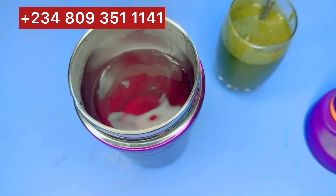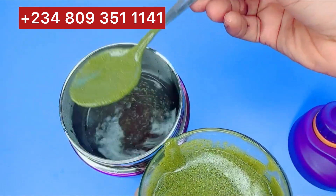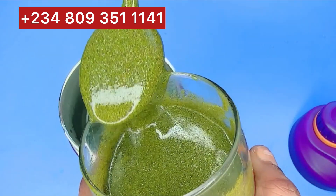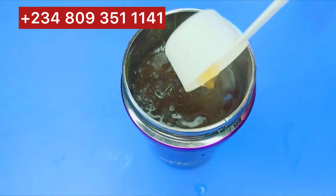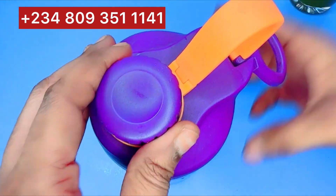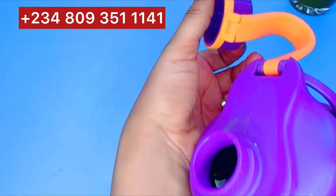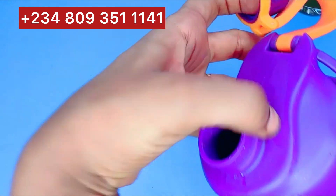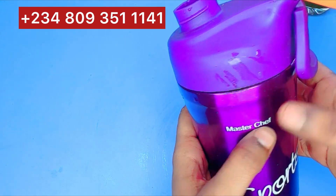Just add two teaspoons — about 10 ml — of the flat tummy honey syrup to your tea, then mix it, close it, and allow it to cool. You can also keep it in your refrigerator to cool down. Take this morning and night, or up to three times a day. It's very safe, tastes really nice, and is really very effective — this is not your normal regular flat tummy powder drink.